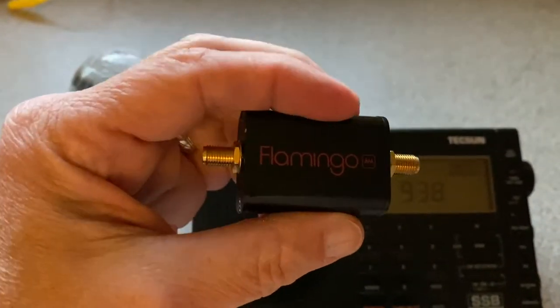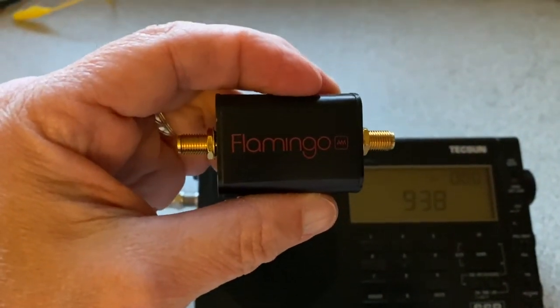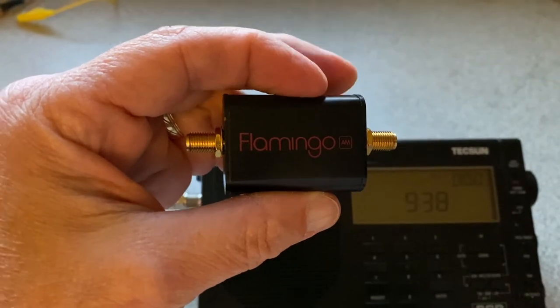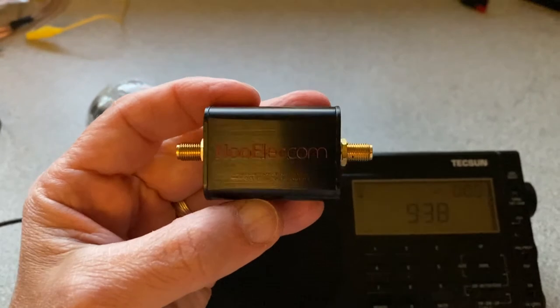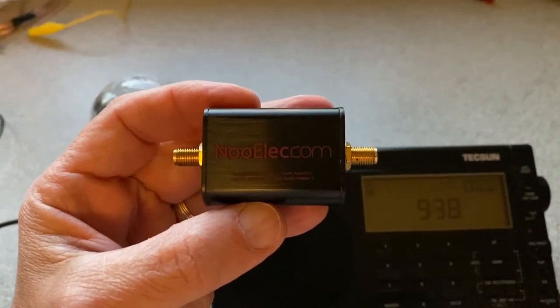It basically does high pass above the AM band, blocks the AM band — the medium wave band — out. I thought I'd give it a shot and see how it performed with the PL600. So let's take a listen.